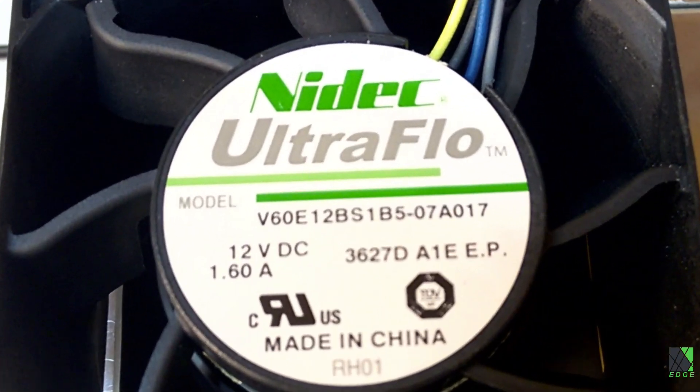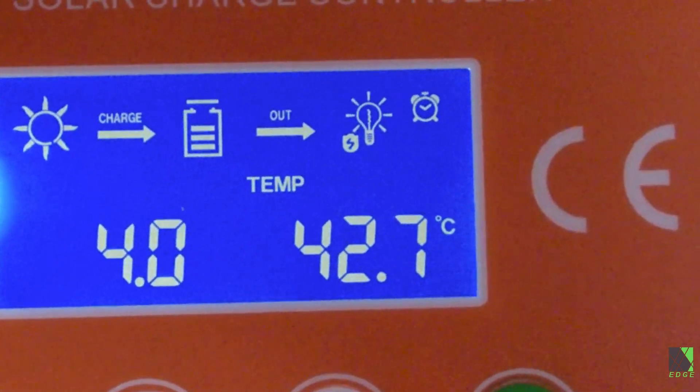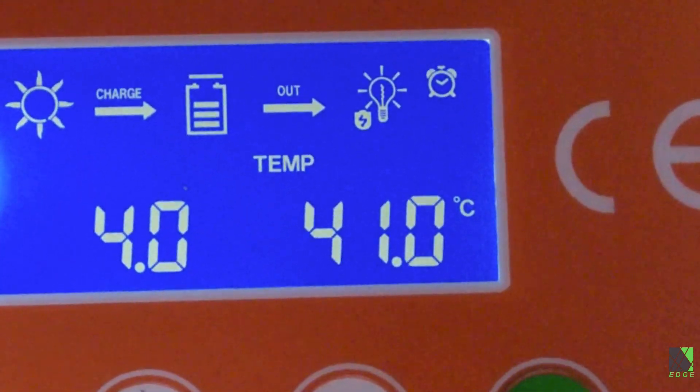I installed a Nydeck ultra flow fan — they are intended for servers and high-end gear and are incredibly powerful and loud. The results speak for themselves; now that's cooling. But unfortunately the fan was too loud for my workshop.